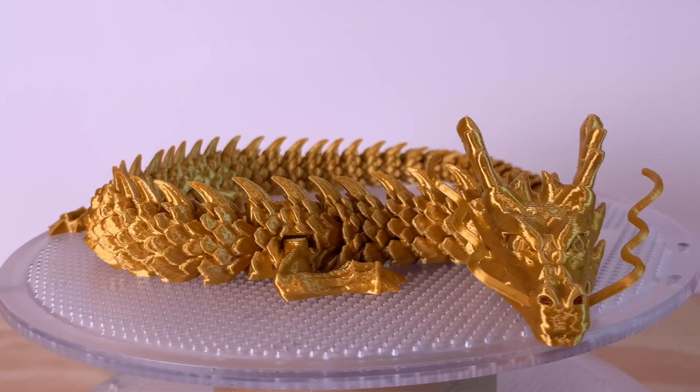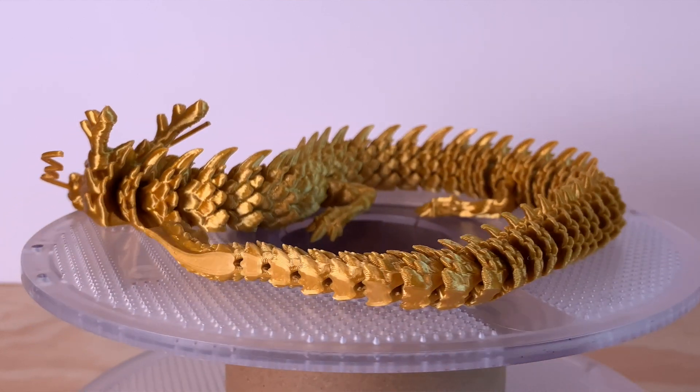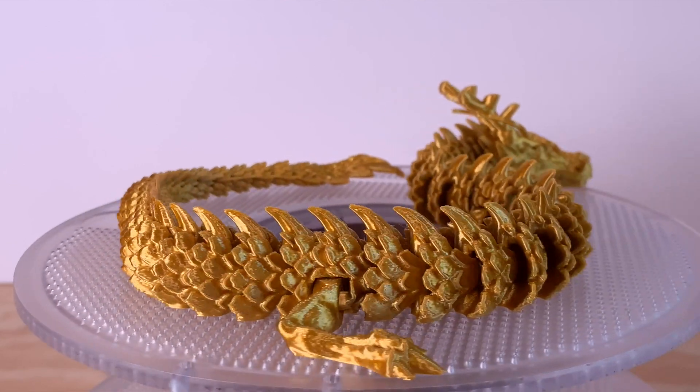Back to the dragons again, this time with MacGyver's Articulated Dragon. This one is smaller than the Flexi Factory one and printed in about five hours — it would have taken about 14 hours on an Ender 3. It also looks really good in this Silk Gold PLA.